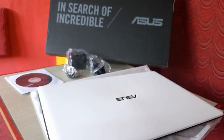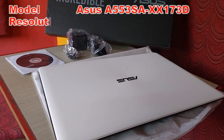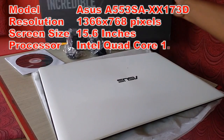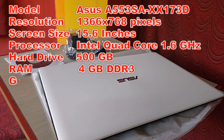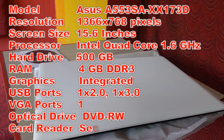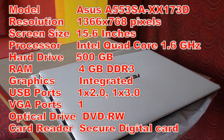So now before I go to review, let's see the key features of this laptop. The model number is Asus A553SA-XX173D. The resolution is 1366x768 pixels and it has a 15.6 inch display.